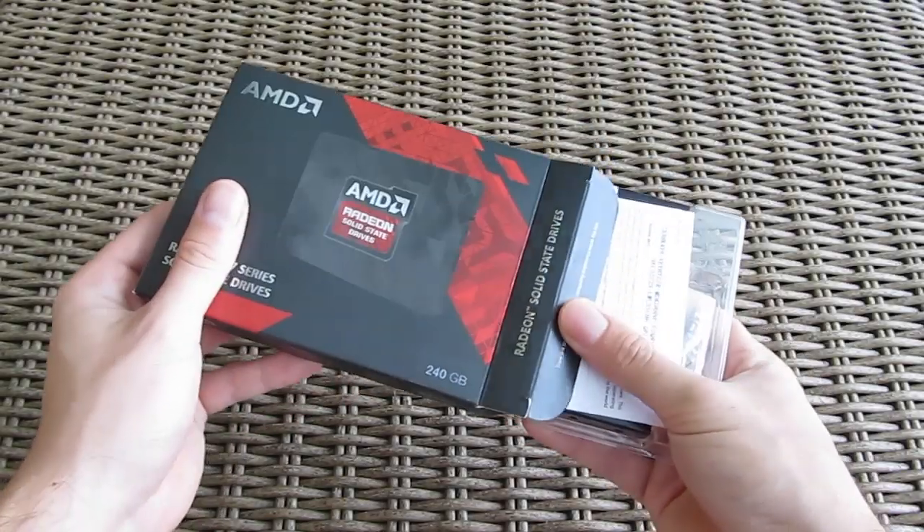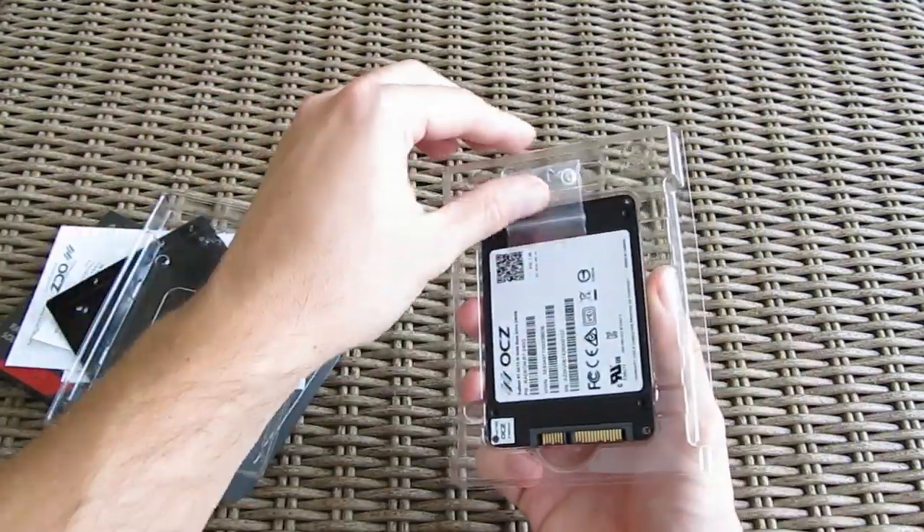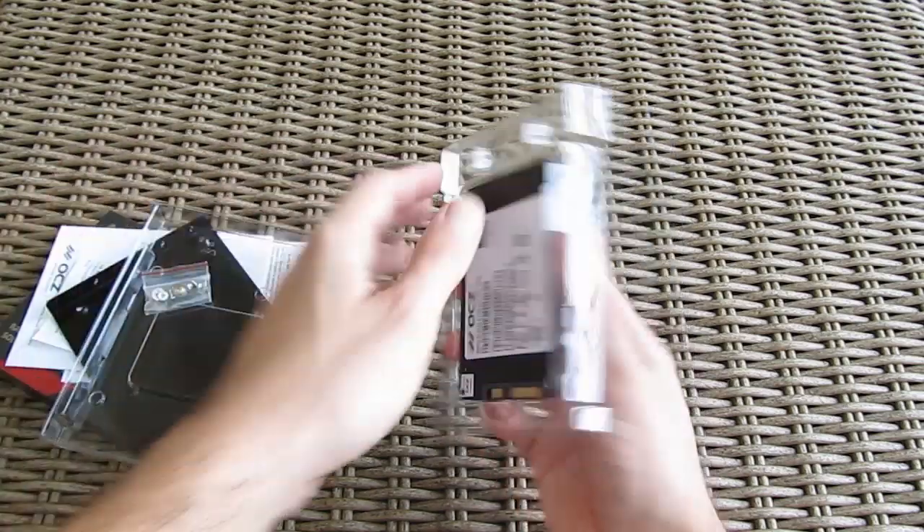Opening up the box you'll get some user manuals, a 3.5-inch bay adapter bracket, screws for installing the drive on it, and the SSD itself.